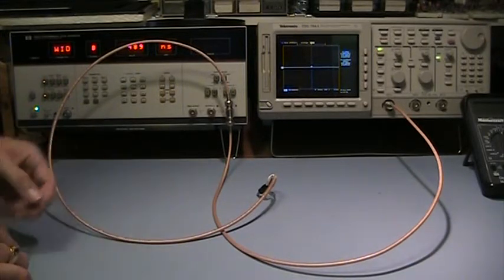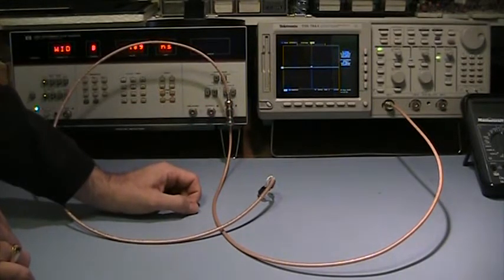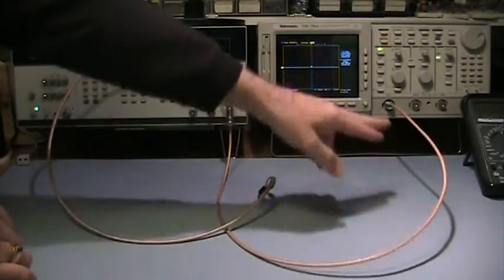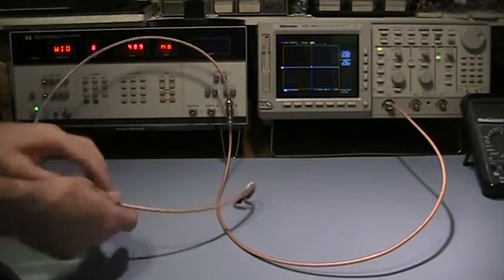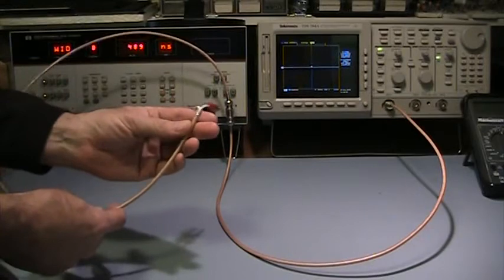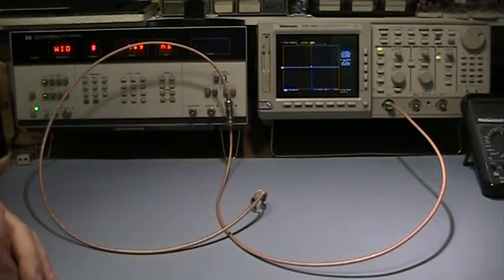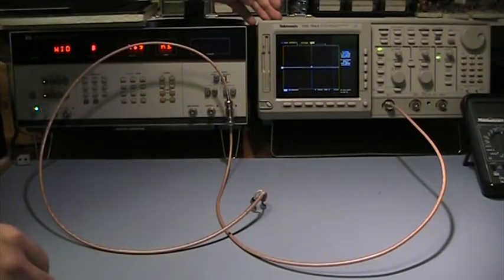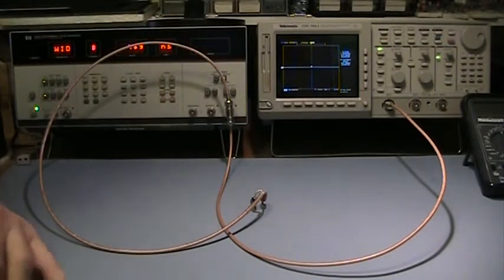I've installed a T-connector on the output of the pulse generator. One half of the T goes through a coax to the input of the scope, and the other half goes through a special cable I made for this test, running directly into the meter input. The oscilloscope is a Tektronix TDS-784A — a 1 gigahertz bandwidth oscilloscope with 4 gigasamples per second capability, which I think is a pretty decent scope for this test.